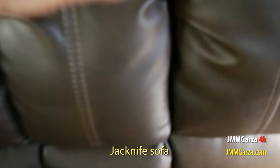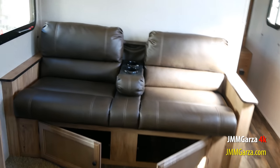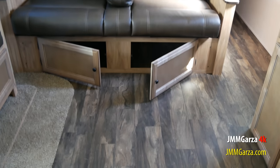That center area converts to a nice little cup holder so you can put two cups of hot or cold beverages right there. And this little sofa sits straight across from the 40-inch big-screen TV.